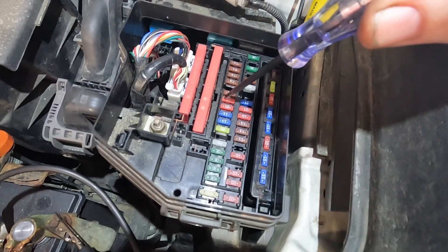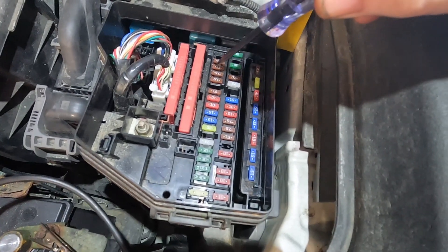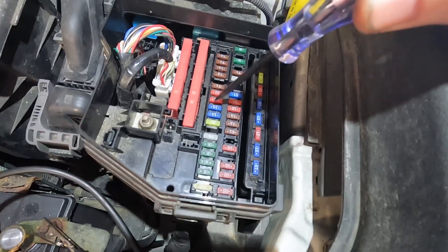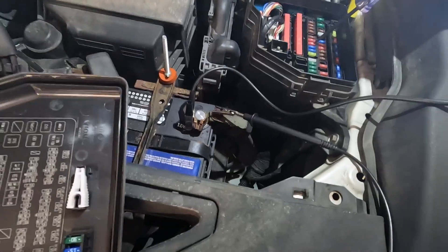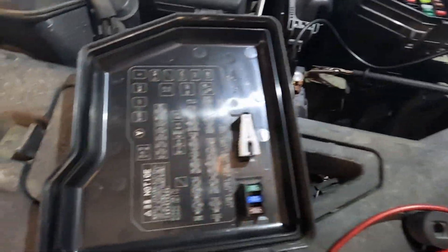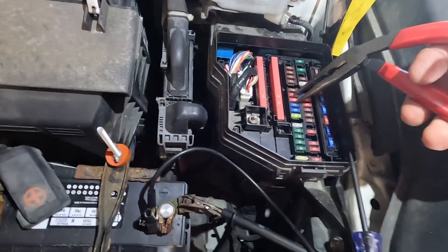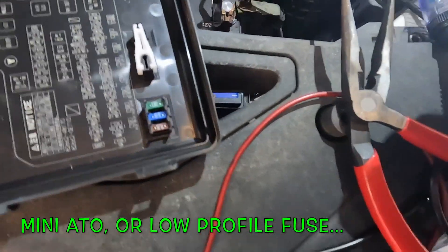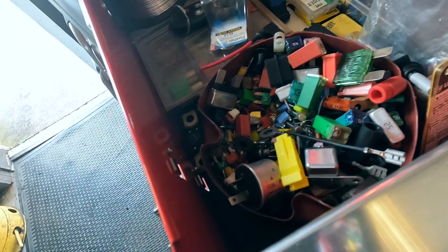Uh oh — looks like this guy here is upset about something and not coming to the party. That is the first 10-amp fuse after the Q15s ETCS. So get us a 10-amp — oh, that's a specialty fuse. That's one of those odd ones. I think I've got one of these.